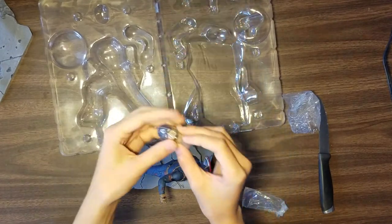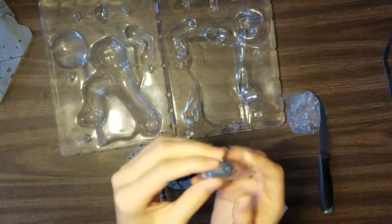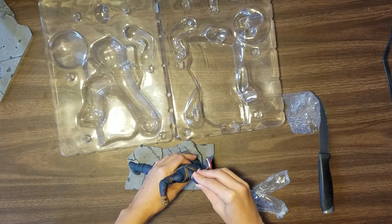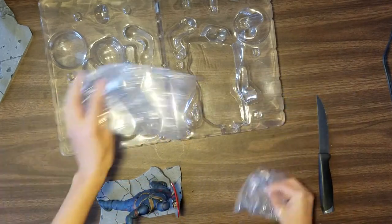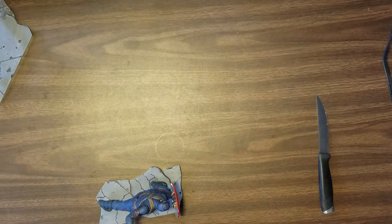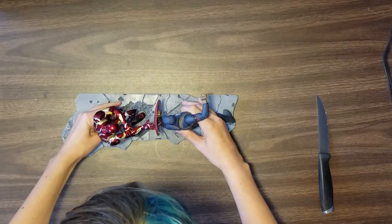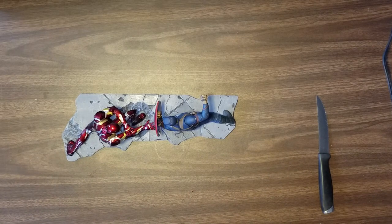And then obviously the lovely head — the teeth are really where we're making this head very hilarious in comparison to another figure you guys will see. There we go. And there they go — they fit perfectly together as they're meant to be.